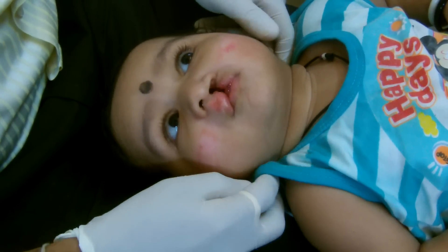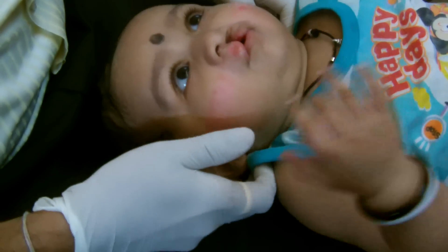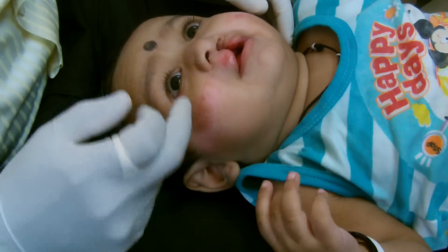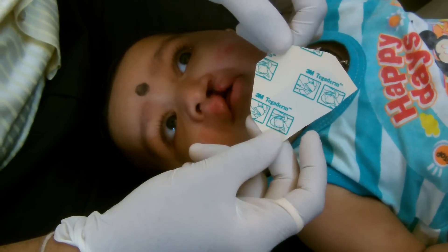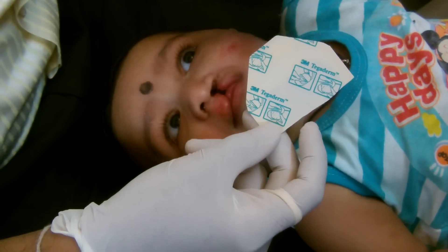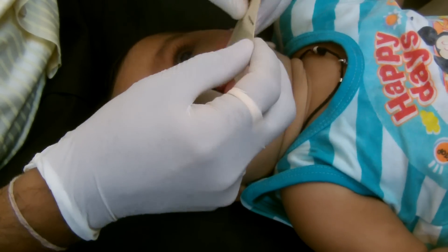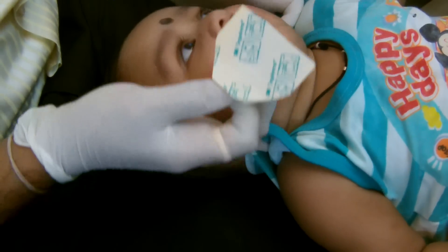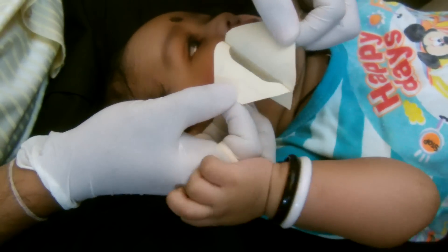I'm going to show you a procedure for putting the tapes on this baby. I'll start with putting the Tegaderm tapes, which come like this. The name is 3M Tegaderm — the advantage of this tape is it is water-repellent and moisture-proof. We gently peel off this tape here.